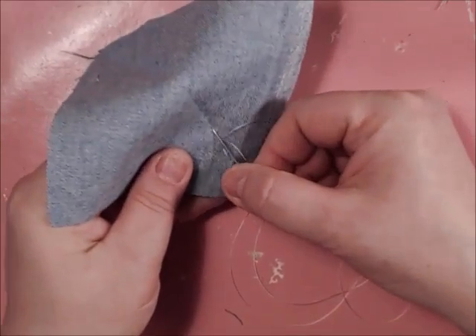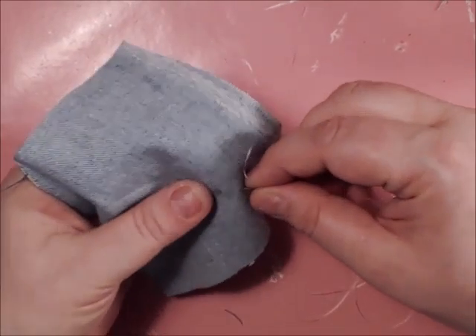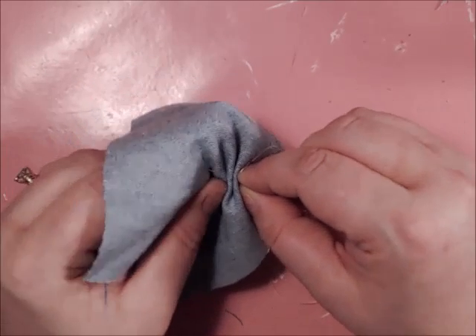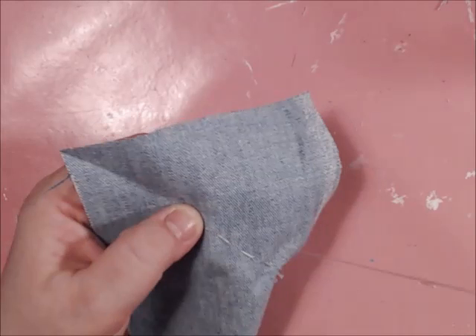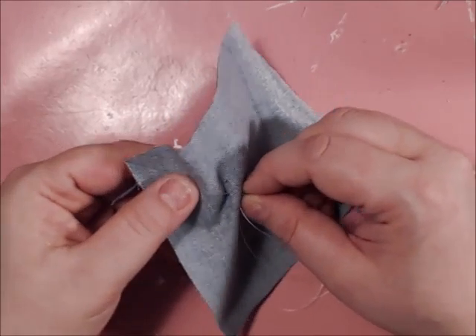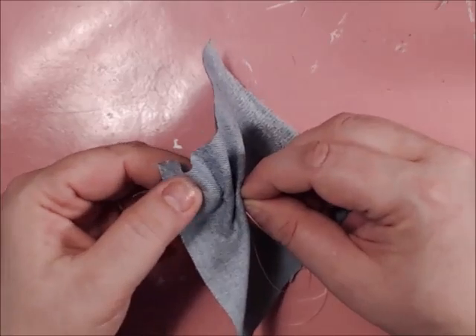To stay accurate with the line, I would suggest doing smaller increments like you see me doing here. It all depends on how many stitches you can get on your needle. I like using smaller needles because I have more control rather than longer needles.